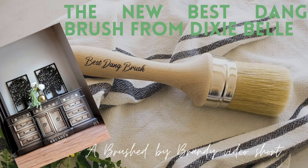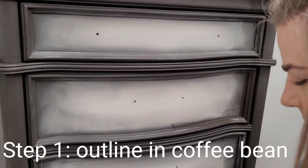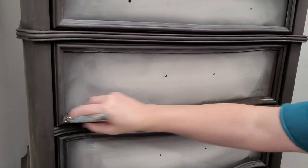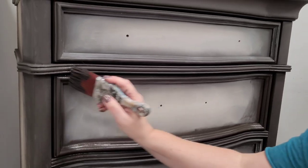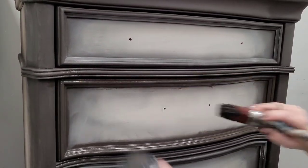This video is an introduction to the new Besting Brush from Dixie Bell, and just one of the amazing looks you can get with it. I'm starting out with my Dixie Bell Coffee Bean and I'm going to outline this drawer a little bit. I'm going to give myself a little bit of water just so my paint stays workable.